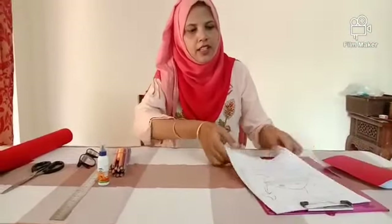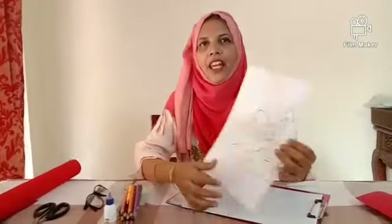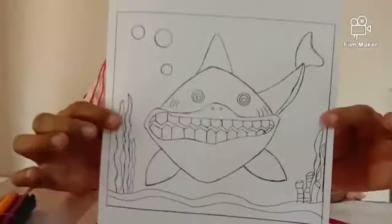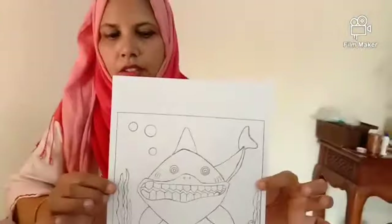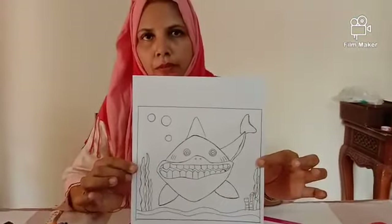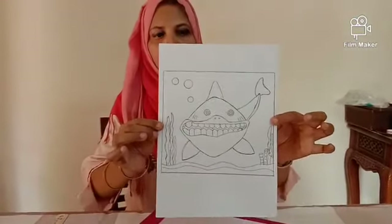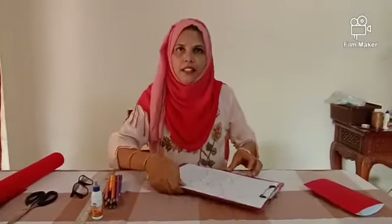First, take a printout of any animal. I am going to show you how to do a pop-up card with a shark. First take a printout in a portrait. Now let's colour this.